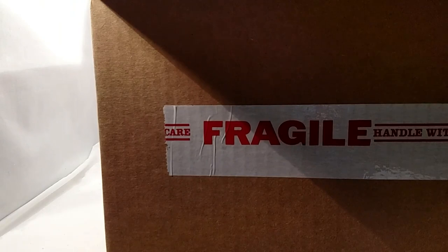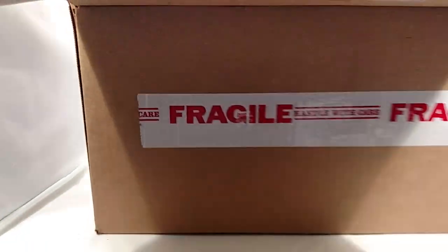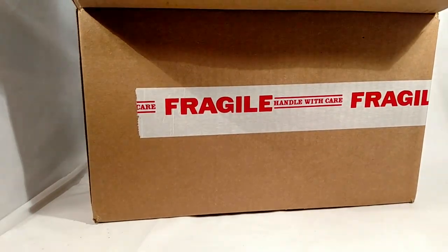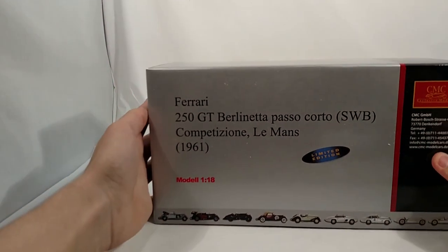This is my first order from Die Cast Select. The reason I got it from Die Cast Select is because they're the best price out there, and because they're going out of business. Right now a lot of their models are deeply discounted as well as having free shipping, so it gave me a great chance to get this.